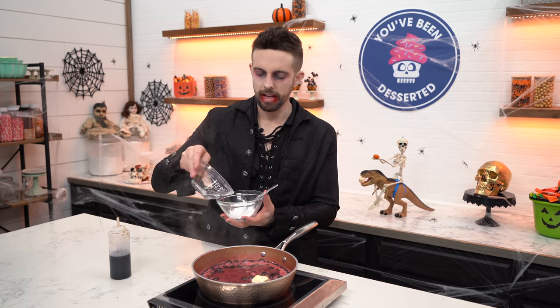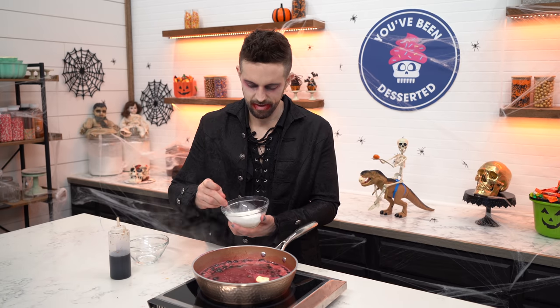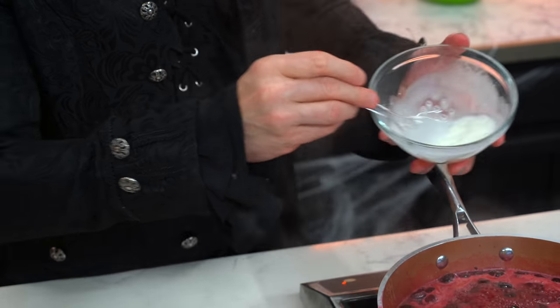This recipe doesn't call for garlic, does it? I hate garlic. I just woke up and I was like, garlic is awful. I don't like asparagus either. While that's melting, I'm gonna add cornstarch. You can't add cornstarch to boiling liquid because it will clump, so we're gonna make a slurry by adding a little bit of water.